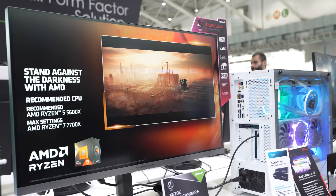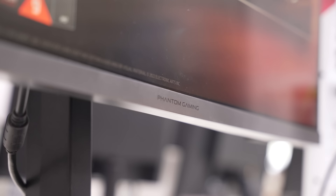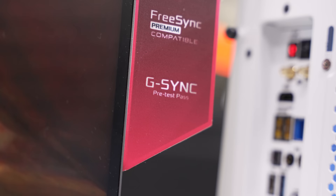That's the intro to ASRock's monitors, because there's some crazy stuff to talk about here, including my favorite thing I saw at all of Computex. First off, they had the PG32UMF — a 4K 144Hz HDR 1400 mini LED monitor with one millisecond response time and even a G-Sync module.